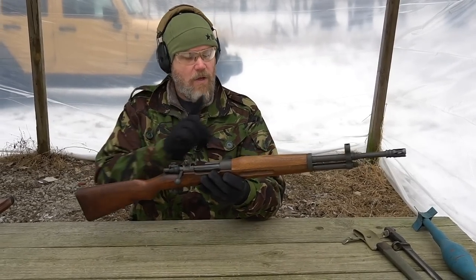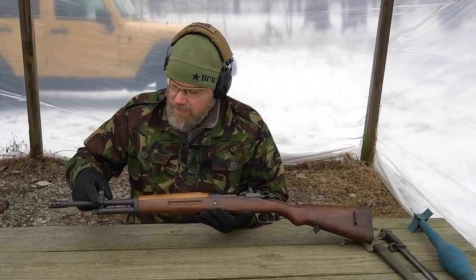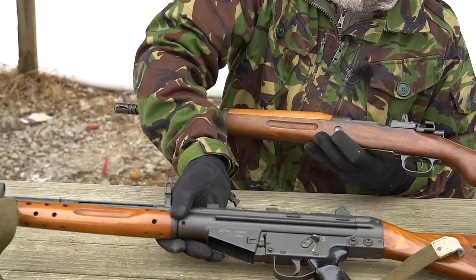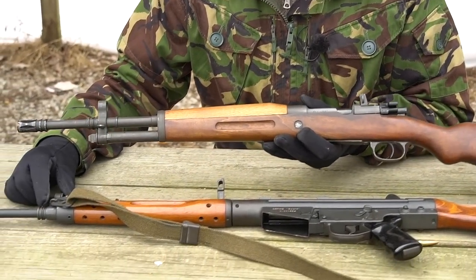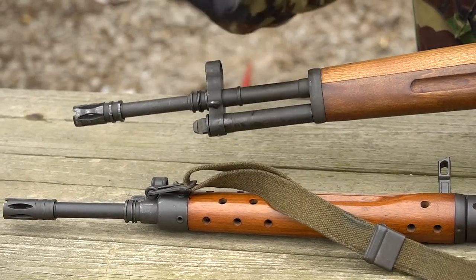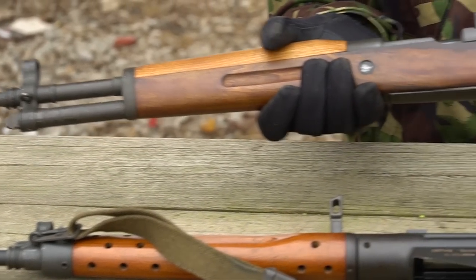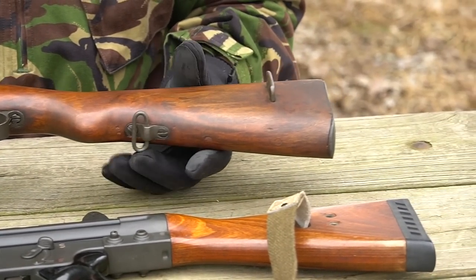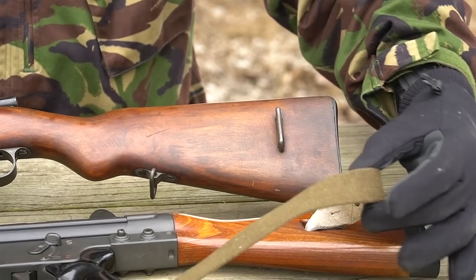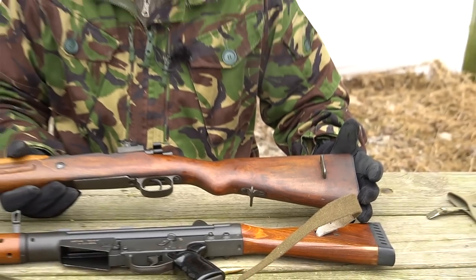One more thing I almost overlooked: there's a sling swivel in the front. If you look at the CETME rifle, you'll notice the exact same ring, intended to be used with what we call the HK hook. This exact same sling was intended for use with both the CETME and the FR8. Coming to the rear of the rifle, you see the original M43 sling swivel, but an additional attachment was added to the stock so the rifle would carry the same way as the CETME the troop would eventually be issued.